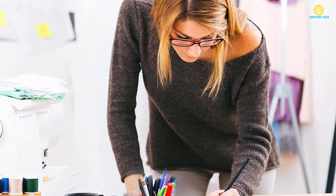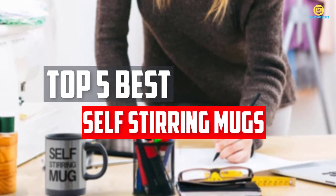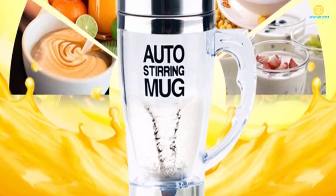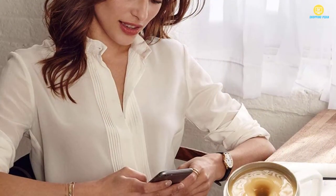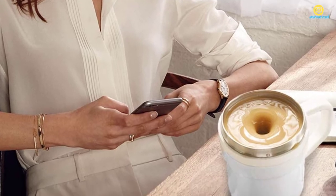In this video, we will look at the top 5 best self-stirring mugs available on the market today. We made this list based on our personal opinion, hours of research, and customer reviews. We've considered their quality, durability, features, and more. If you want more information and updated pricing on the products mentioned, check the links in the description box below.